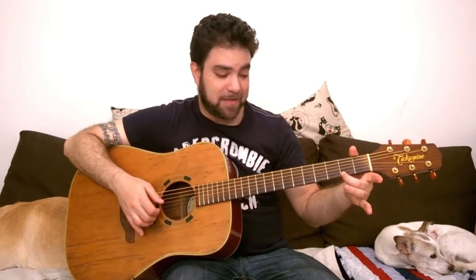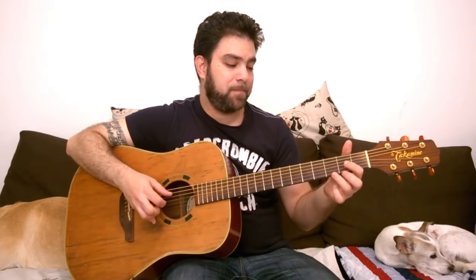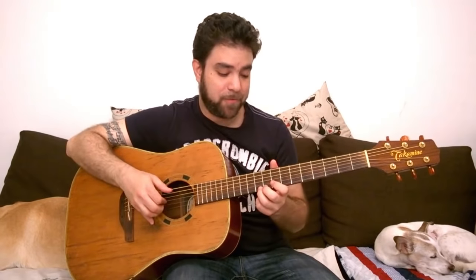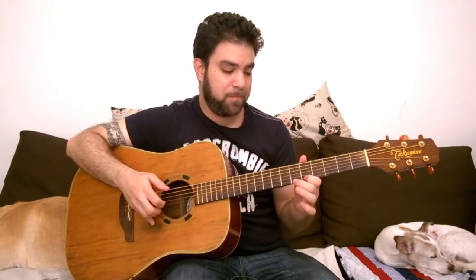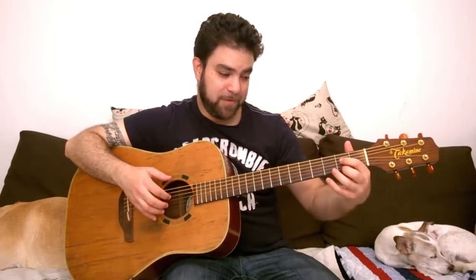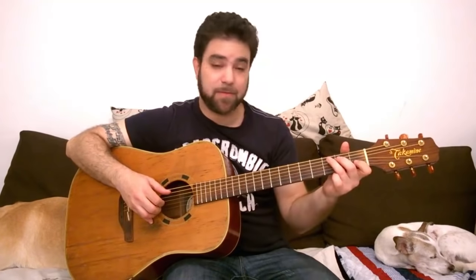Let's try D. Now D has fret 2 on the E string, so you can use that as a melody note. And then when you leave the basic position, you go back to E minor. You don't have to do 7 — you can do something completely different.